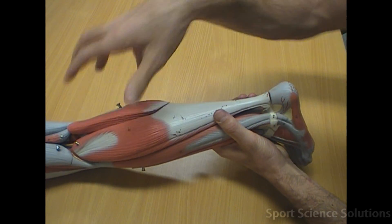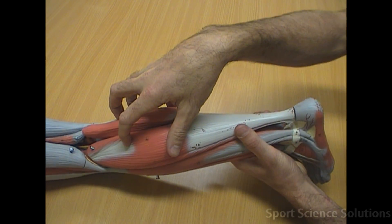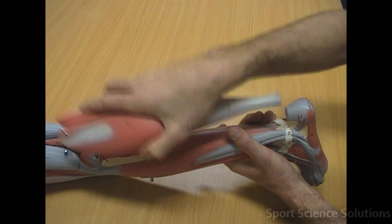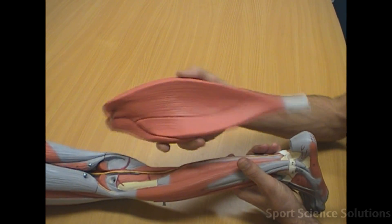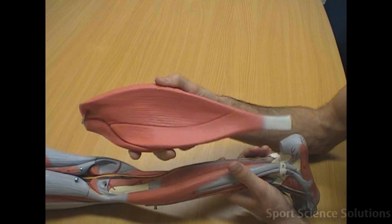On the back of the leg we've got a big muscle with two muscle bellies — that is the gastrocnemius, forming one half of the calf muscles. The second is the soleus, which is deep to the gastrocnemius. It's easy to remember because it's the muscle that looks like a fish, often referred to as the sole fish — so soleus, easy to remember.